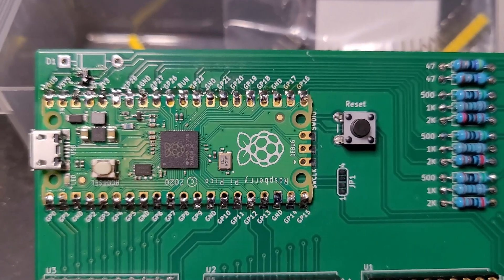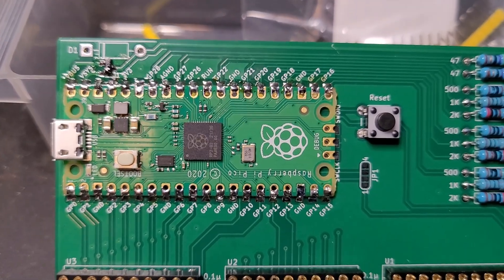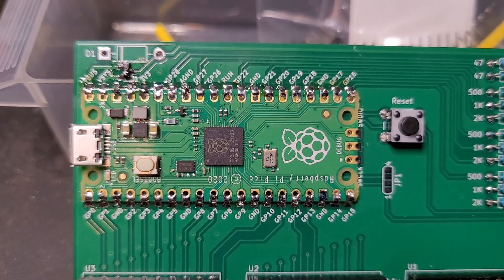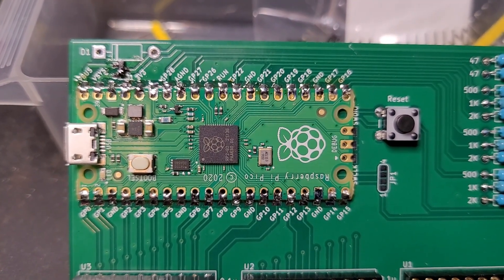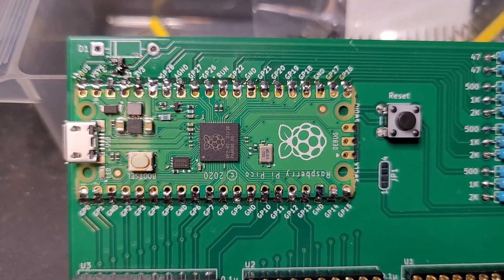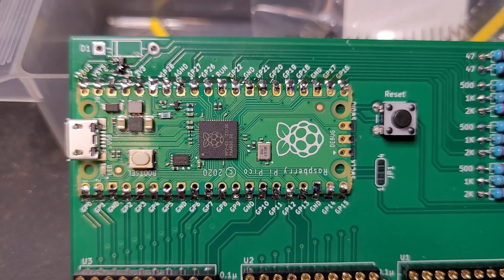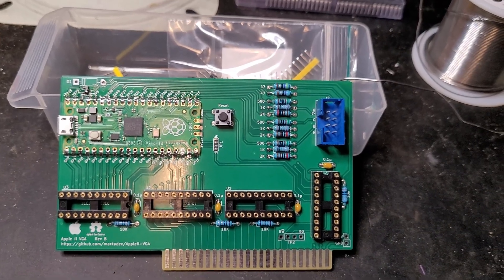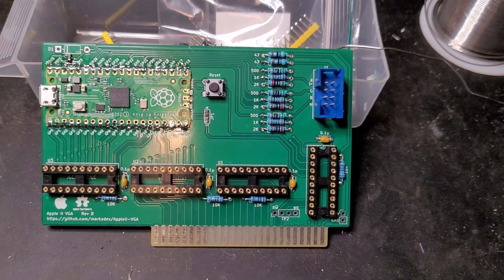That was a bit of a unique soldering experience. I think it came out okay. The technique is a little bit different - I ended up flooding some of them with a little bit of solder and then dragging off a little bit. But I think it basically went okay. The three debugging pins at the end are not connected, which is appropriate. Now I think we can move on to making the small daughter board for the actual VGA connector.